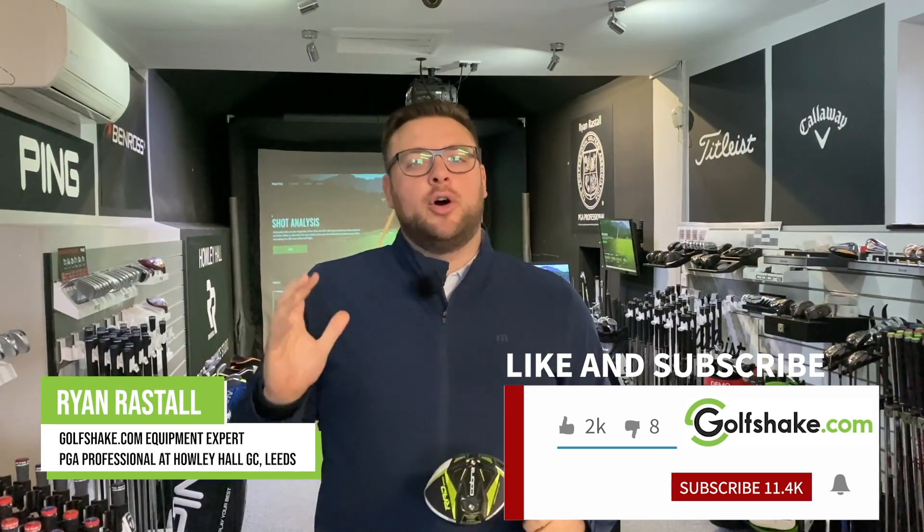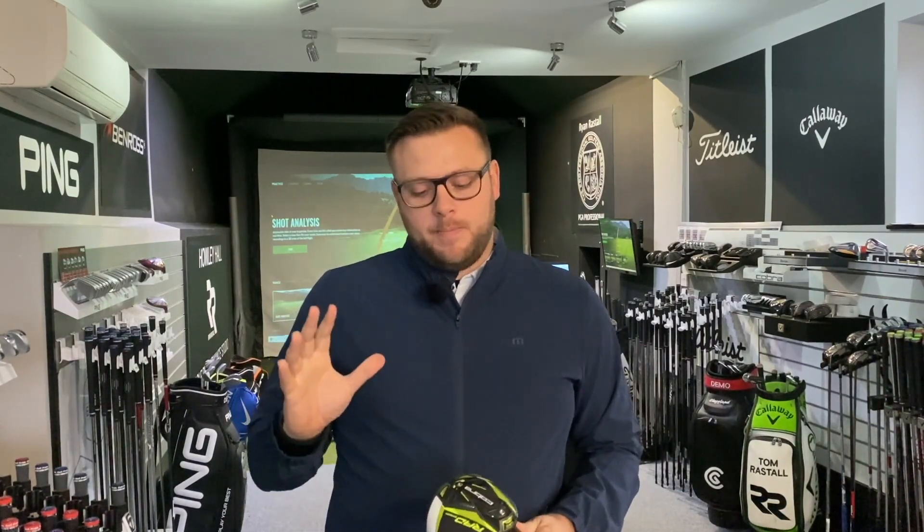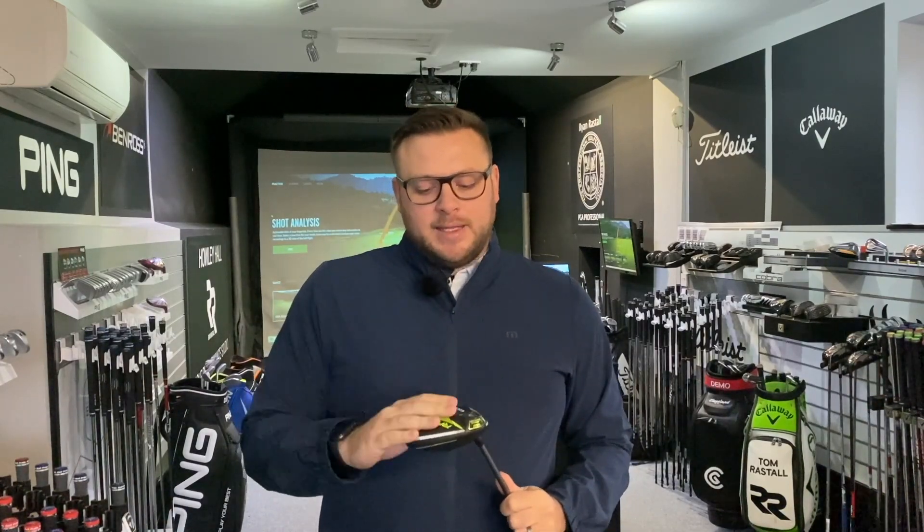New releases are all coming out early next year and we've been lucky enough to get our hands on the new Rad Speed line from Cobra. I've got two different models here - there are three in total. We have the Rad Speed driver, the Rad Speed XB which stands for extreme back, so the weight is a little bit further back in the head, and the XD which is extreme draw, where the weight is more in the heel to help promote that draw bias.